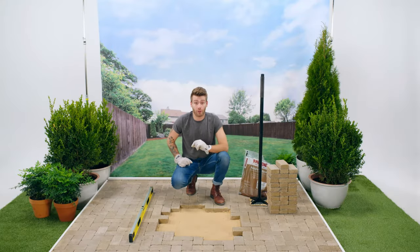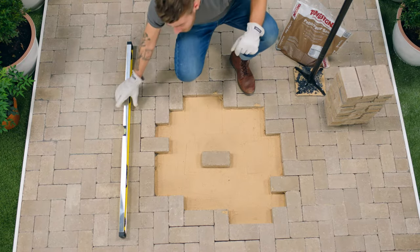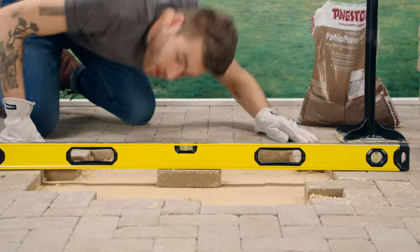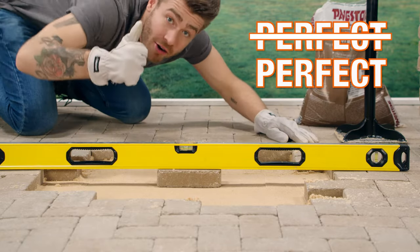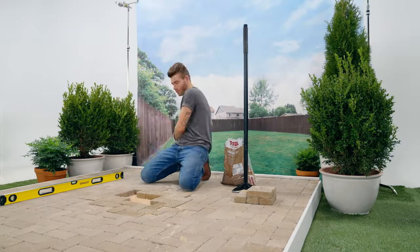Now we can add our sand and tamp it down. And now it's time to check for level. To do that, I'm going to place one of my pavers directly in the center of the damaged area. Then I can put my level down and see if it's raised or lower. Perfect.